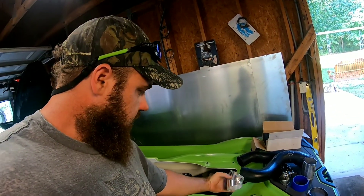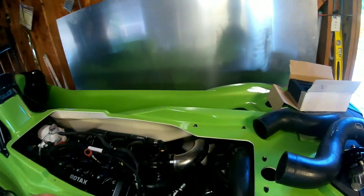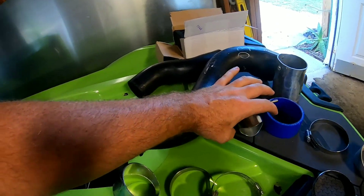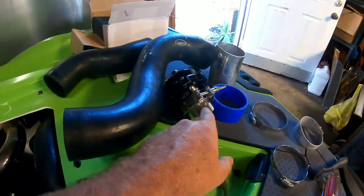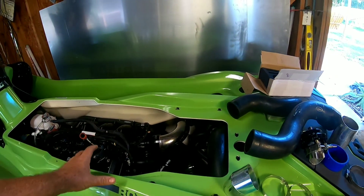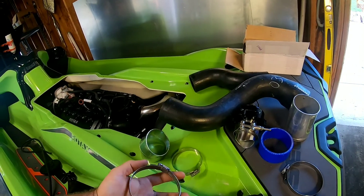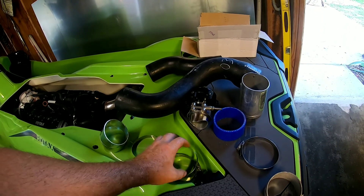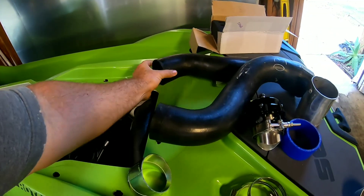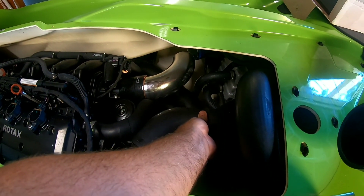I'm going to get these welded up, and then I'll probably use my hole saw — about an inch and three-quarters, roughly the inside diameter — punch a hole right here, then weld that flange onto the pipe. I'll need to get two more three-inch hose clamps, or I'll reuse the four I pulled off, since this charge pipe obviously goes right there from the supercharger to the intercooler.